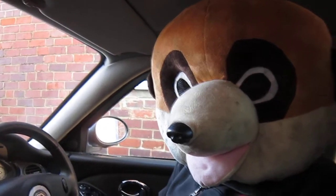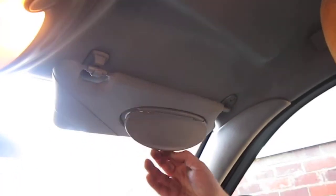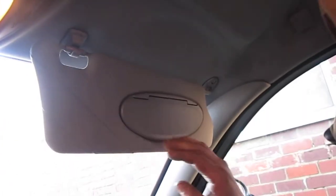Welcome to Meerkat's how-to-do's. Today's how-to-do, we have a sun visor on an MG ZT. This one has actually got a light to it. How to remove it now then.